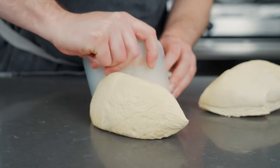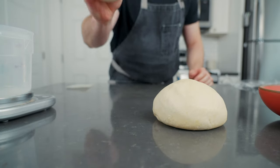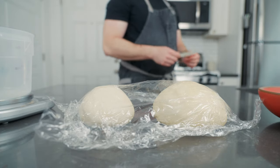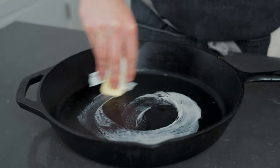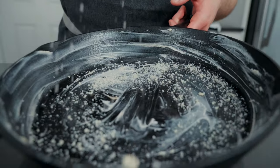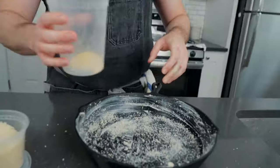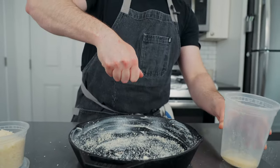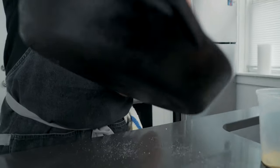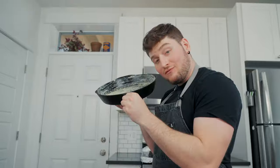Cover and let the dough rest for 15 minutes just to relax it and make it easier to roll out. While you're waiting, prepare a 12-inch cast iron skillet by smearing it heavy with unsalted butter, then dusting in a bit of parmesan or pecorino romano cheese. Make sure to get all the crevices and side walls, and add a smidge more of cornmeal. Cornmeal is a pretty important ingredient — it adds a lot of texture and character to this crust. It's definitely a real Chicago thing, so don't skip it. Shake out the excess and you have a beautifully lined pan ready for the dough.